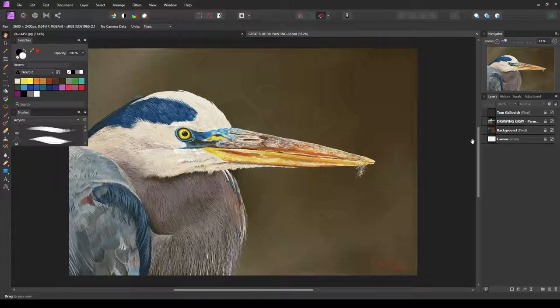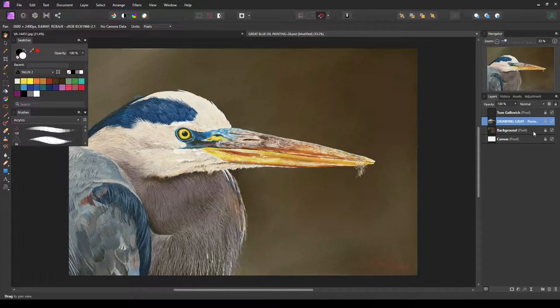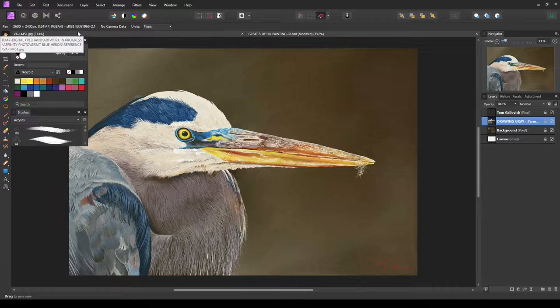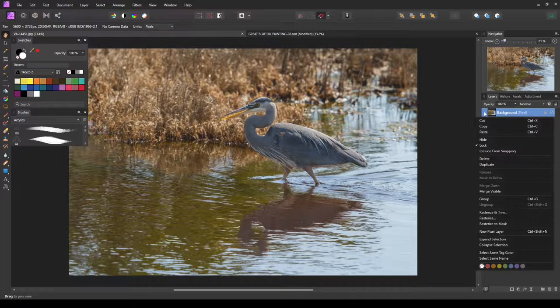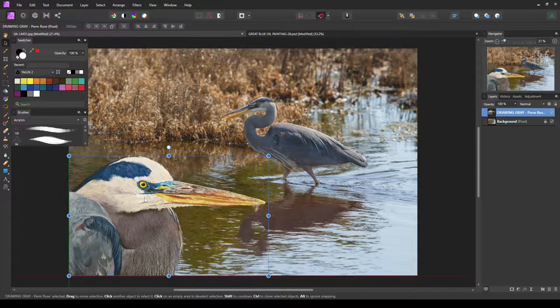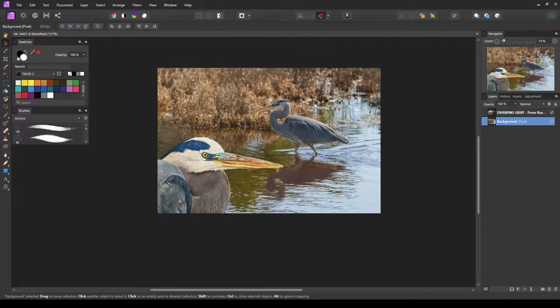Now in Affinity, with the PSD selected, I'll select the bird layer — we merged all the painting layers together so it's just its own layer. I'll turn off the background and the canvas since we don't need those. I'll right-click, copy, then go back to our photograph, right-click, paste, and there's our bird. I'll grab the move tool and move it down to the corner.